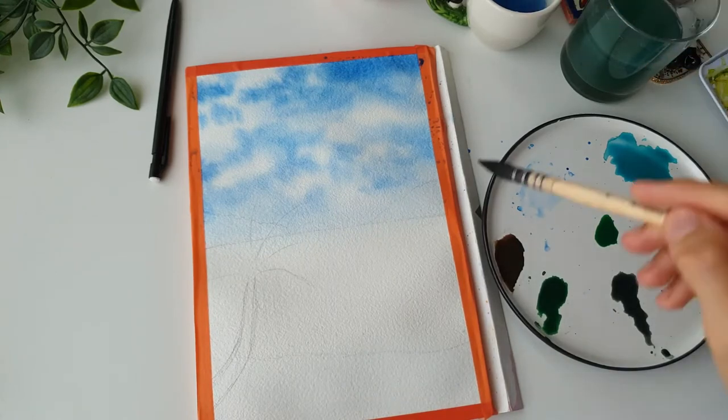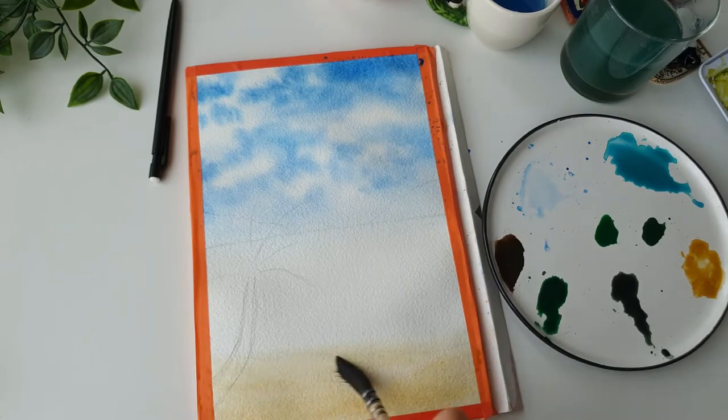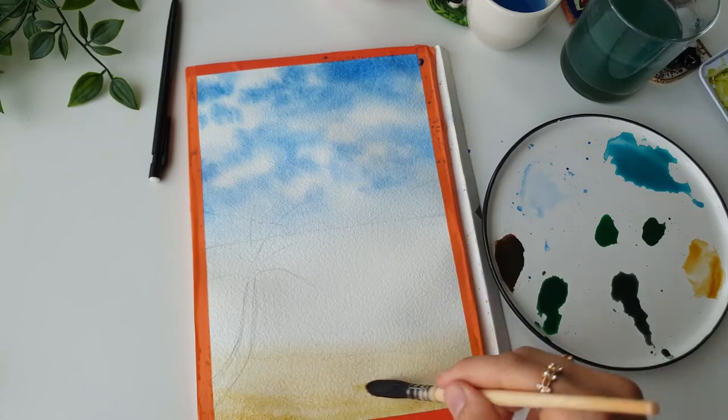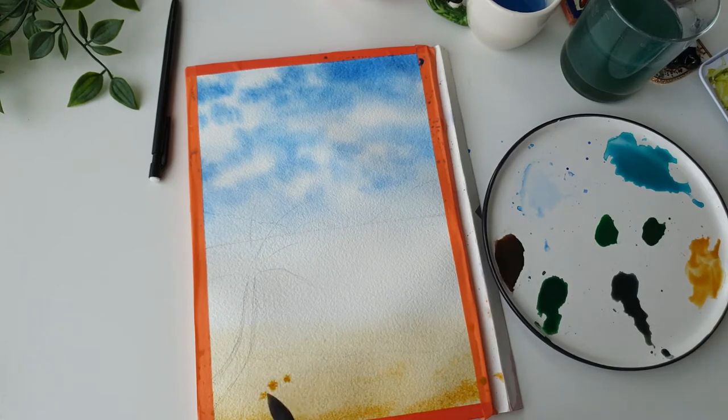Now just to make sure the bottom half of the page is still wet, I'm going over it with a little more water. You want it nice and wet — if it's too dry the colors won't blend well. Going in now with yellow ochre, dragging it starting from the bottom and taking it across. Adding a little more yellow ochre towards the bottom because in photos the sand is always a bit darker at the bottom, and taking the color past the water line so they blend together. Adding bits of darker yellow ochre here and there for texture so it's not a flat wash.